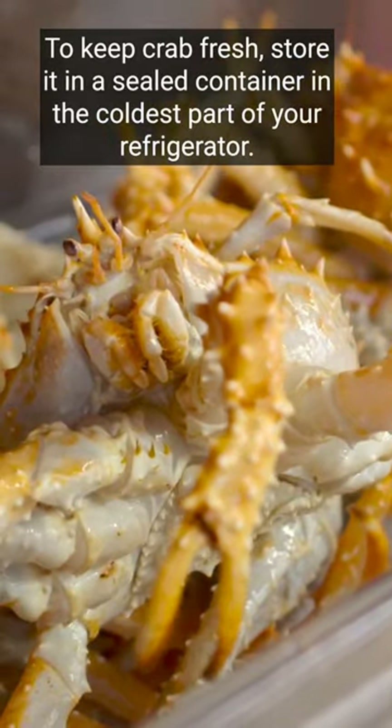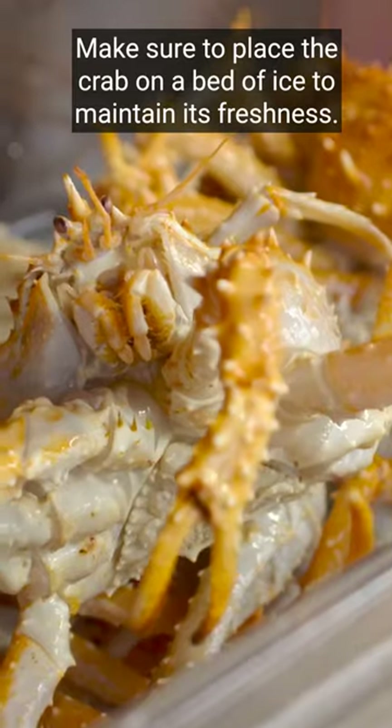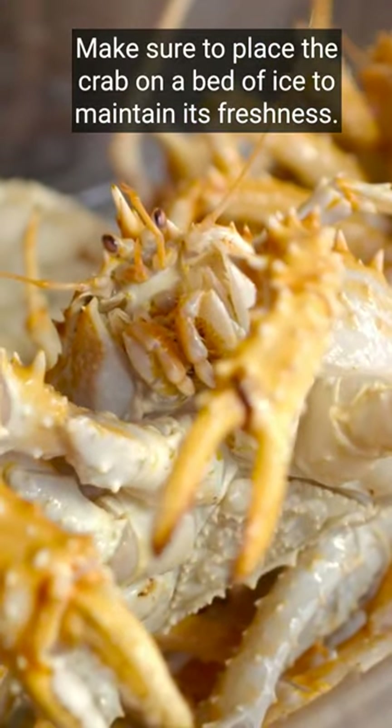To keep crab fresh, store it in a sealed container in the coldest part of your refrigerator. Make sure to place the crab on a bed of ice to maintain its freshness.